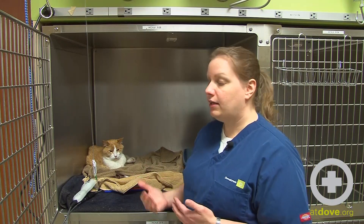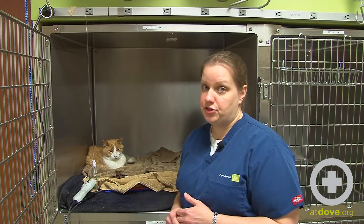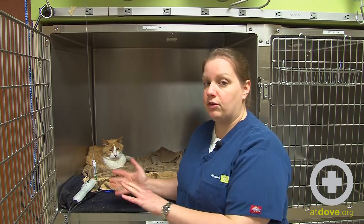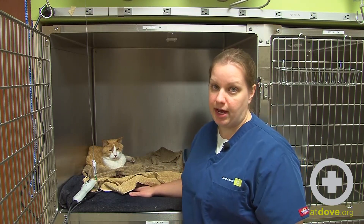A bear hugger is great for a recumbent patient, but when you have a cat like this who is suffering from chronic renal disease, these cats often have low temperatures. They don't want something loud and blowing on them, and they will often crawl away from the heat source. So that's when we move to the cage pads.